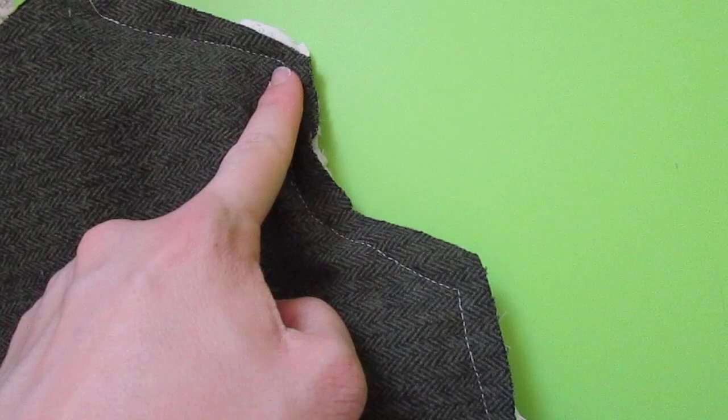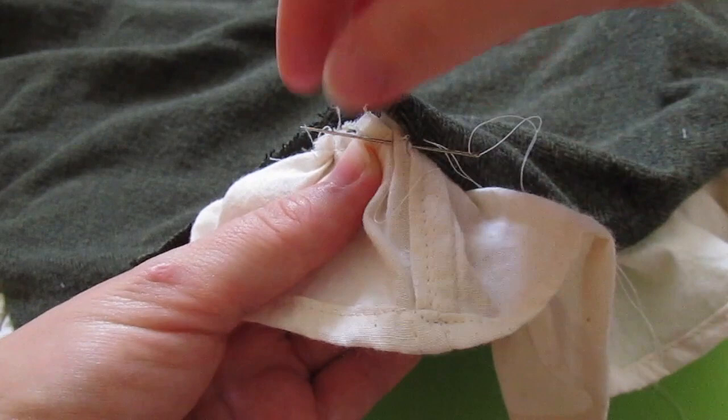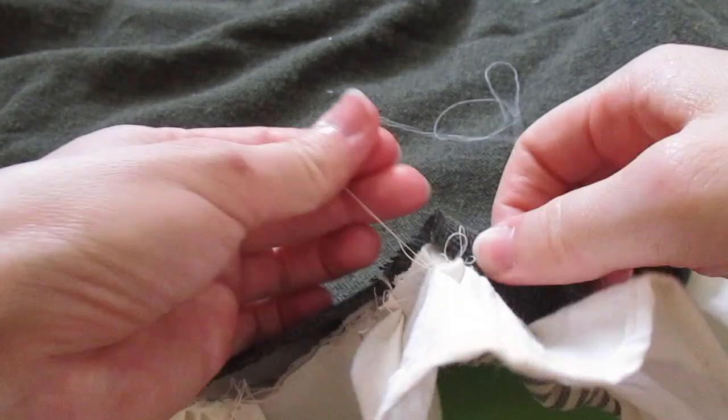Before you turn your quilt, trim and clip the corners, being careful not to clip your stitches. Where you have a notch you will want to cut a little V, and where you have corners facing out you'll want to cut across trimming off the excess. Once you've trimmed all the corners, turn your quilt right side out, press around so that your edge is flat, then close up that hole by anchoring your thread and hand sewing a ladder stitch or whip stitch through the ruffle and the backing.